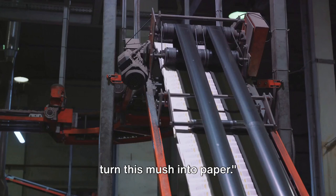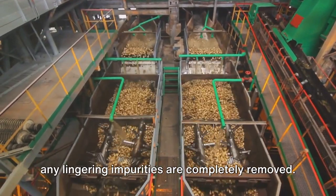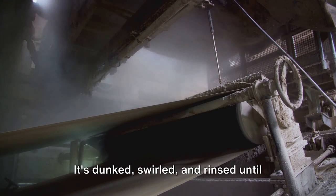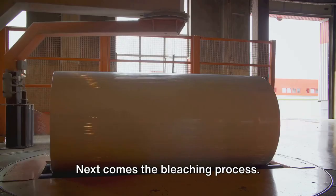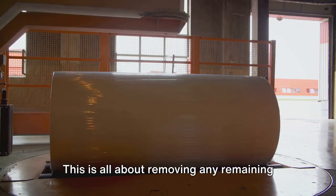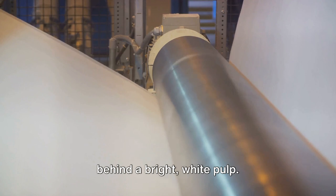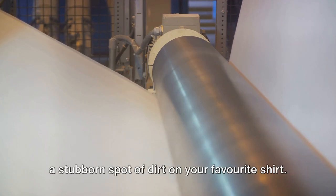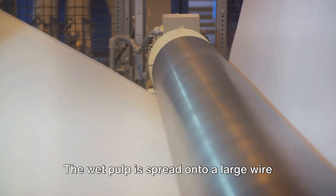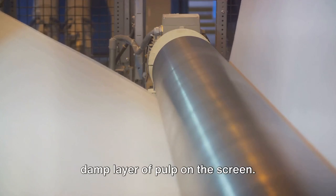Now that we have our pulp, it's time to turn this mush into paper. The transformation begins with a thorough washing of the pulp — an important step that ensures any lingering impurities are completely removed. Next comes the bleaching process. We're not turning our pulp platinum blonde; this is about removing any remaining color from the wood. The pulp is treated with chemicals that break down the dyes, leaving behind a bright white pulp. Once squeaky clean, the wet pulp is spread onto a large wire screen, and the water drips away, leaving behind a damp layer of pulp.